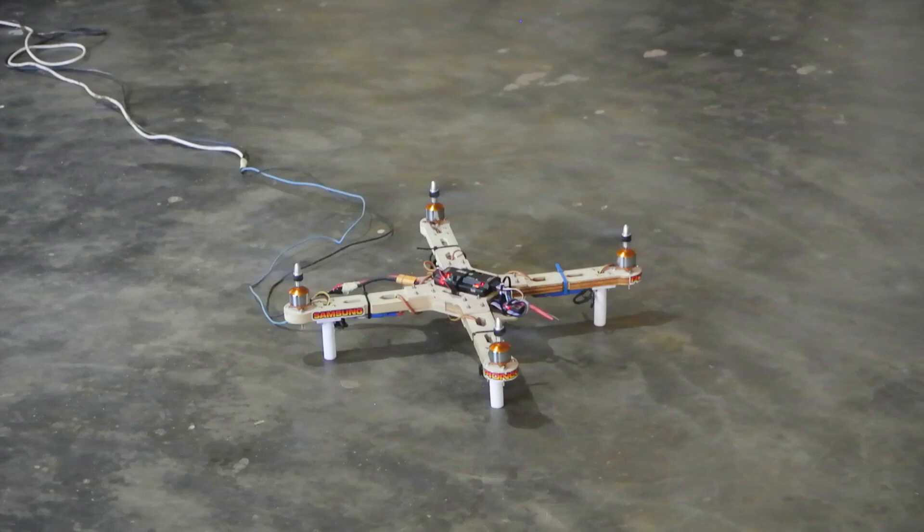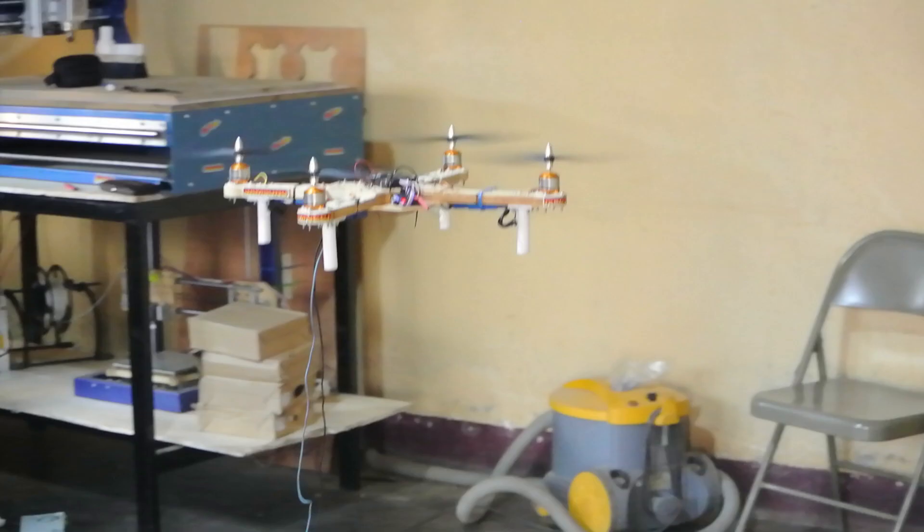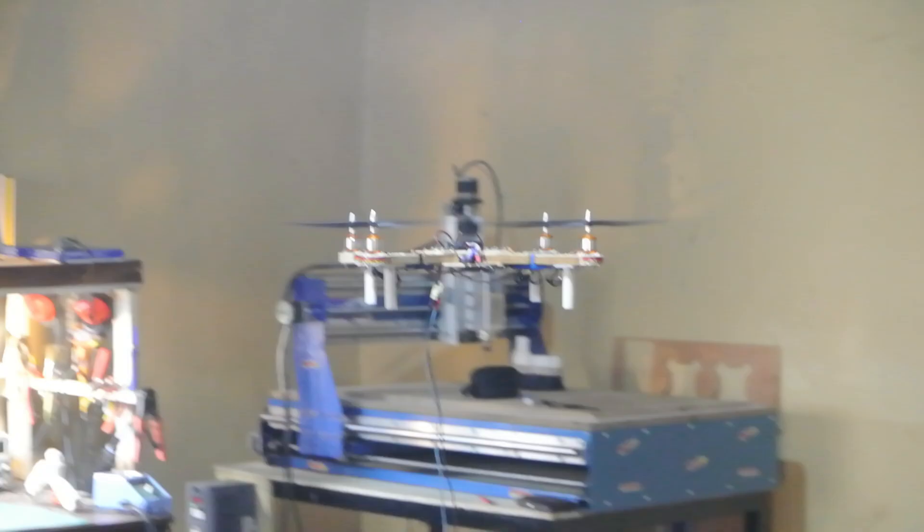Hello guys, I'm Herman. Welcome to another one of my videos. Today we are going to continue from where we ended on the 'How to Build a Quadcopter with the APM Flight Controller from Start to Finish' video.